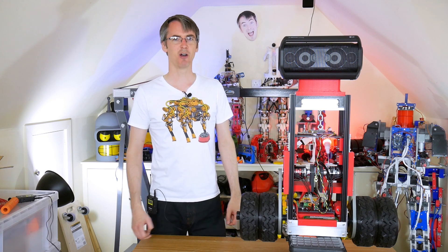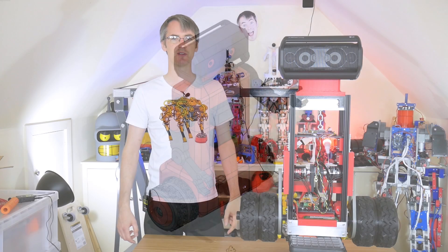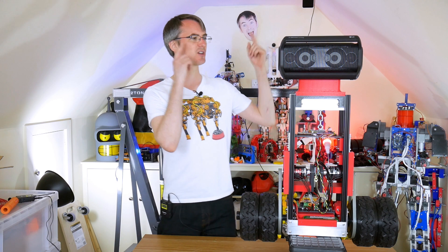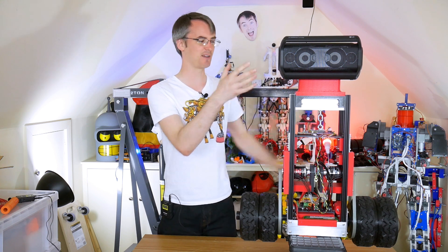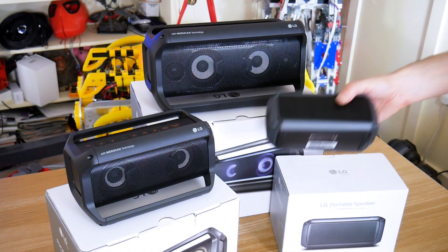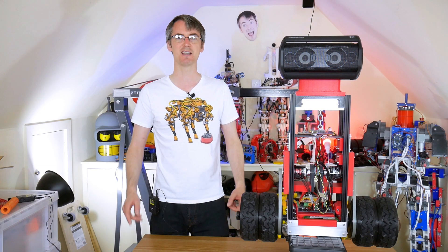Hello, this is part two of the two-wheel balancing robot project, sponsored by LG's XBoom Go Bluetooth speakers. This robot's got an LG XBoom PK7 speaker as its head, and it's going to have two smaller speakers, the PK3s, in its body. Also available is the PK5, so don't forget to check out part one for more information on that and to see the build so far.